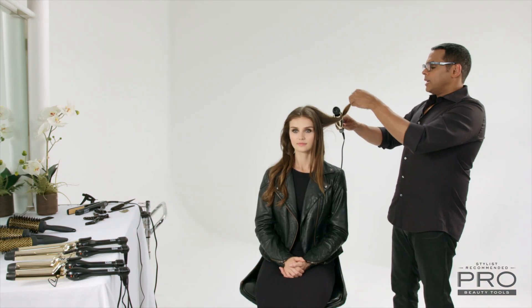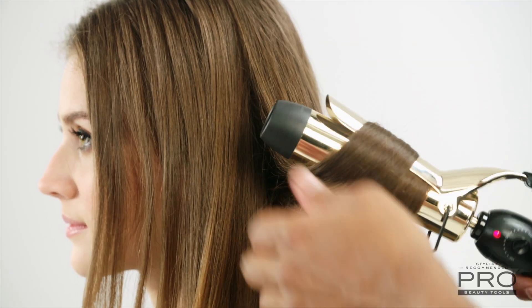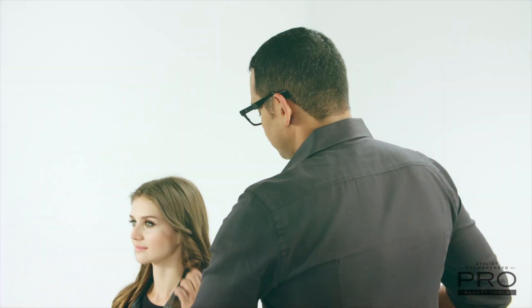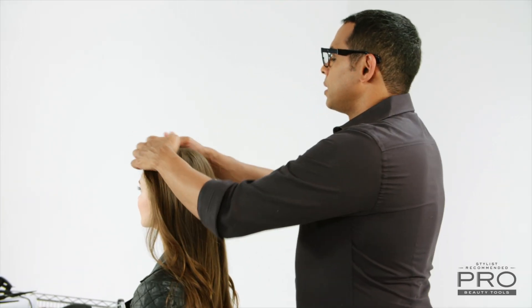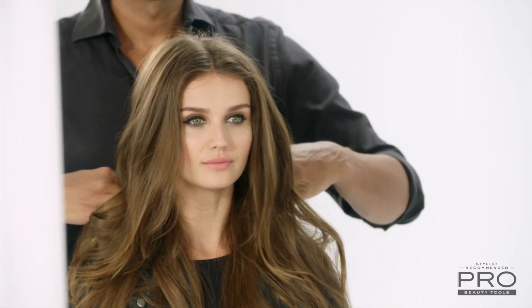What makes this iron really great is that it has a heat sensor in it, so you don't have to worry about the iron cooling down after a couple curls. It remains the same temperature from the first curl to the last curl, so we are able to curl your entire head in just minutes. The next thing I want to do is just break up that loose curl we did, massaging the scalp and loosening up with your hands.